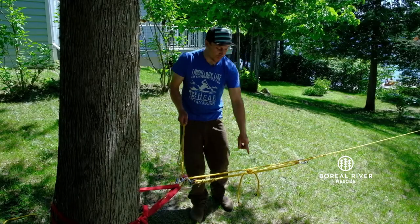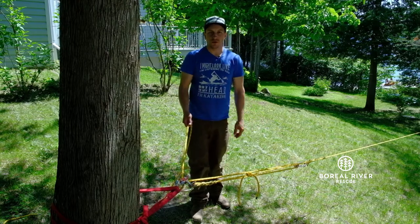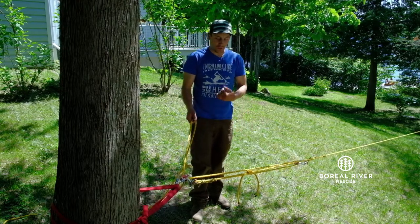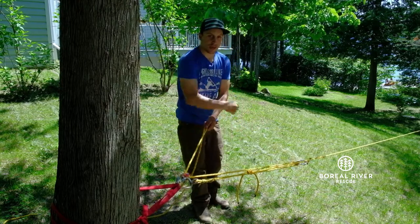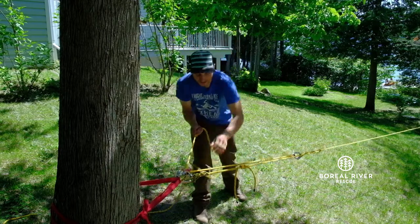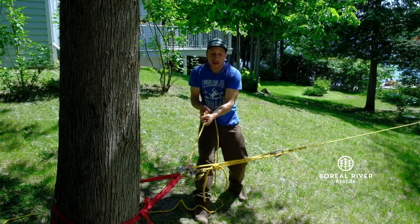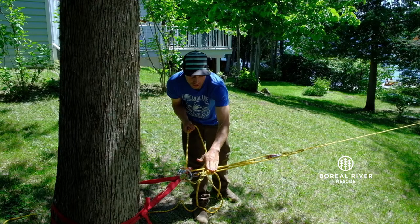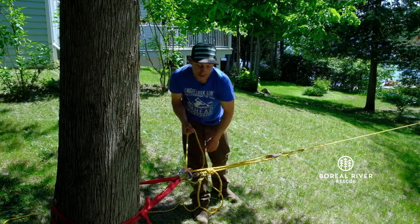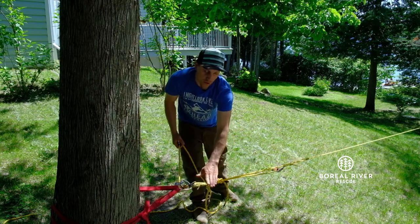Often people wonder how to pass a knot in a pulley system. There are many ways to do it — this is the way we do it using the gear we carry on the river. If I'm pulling on this 3-to-1 mechanical advantage system and I get to the knot, what I need to do now is put all the load on the Prusik.